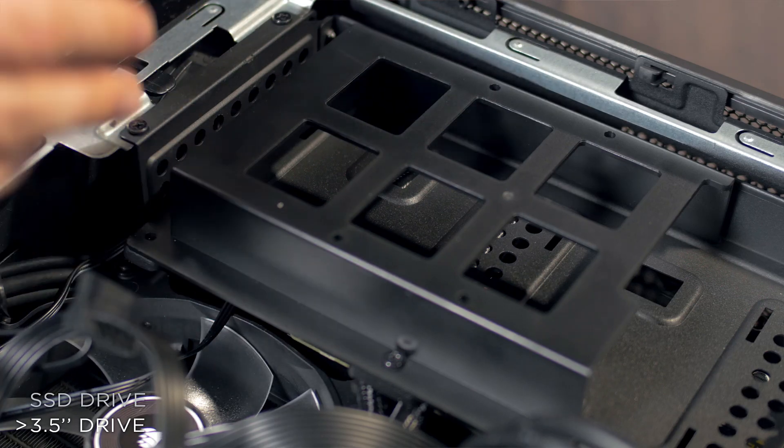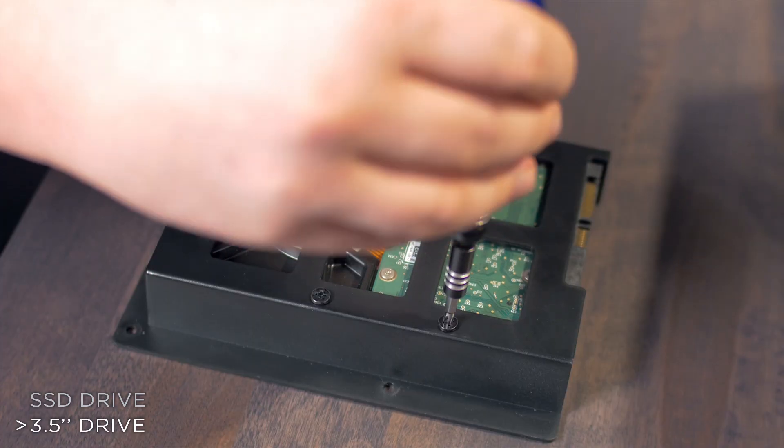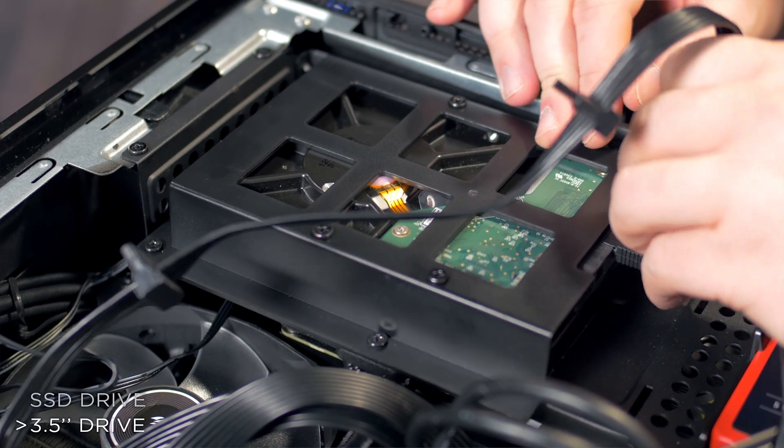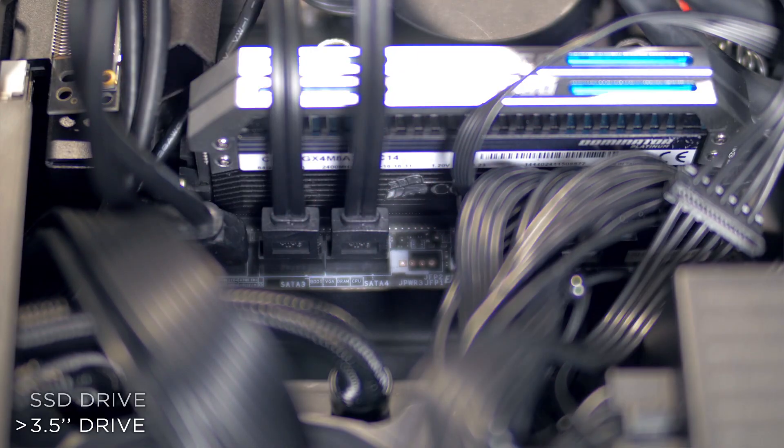To install a three and a half inch hard drive, remove the drive caddy, screw the drive into the caddy, screw the caddy into the drive tray, then connect the SATA power and data cables. Now connect the SATA data cable to the motherboard.